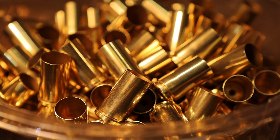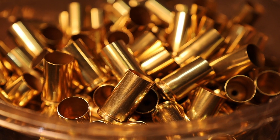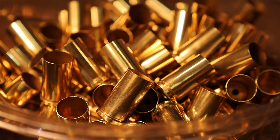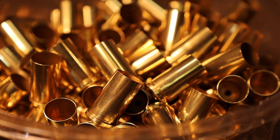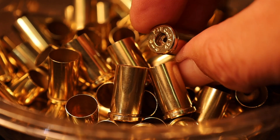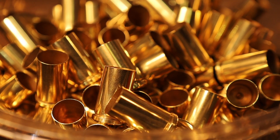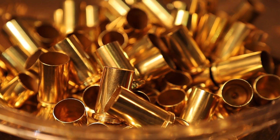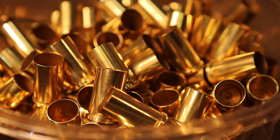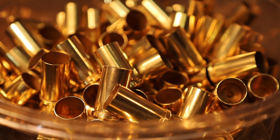I was going through a lot of my fired brass and decided it's a good time to do a lot of wet tumbling to get those brass cases ready. What you see here are 45 auto rim, and I went ahead and deprimed them, then wet tumbled. But I found out that I had misplaced my Lemi Shine because I used it to clean showers and all that kind of thing, and somehow I don't know where I put it.